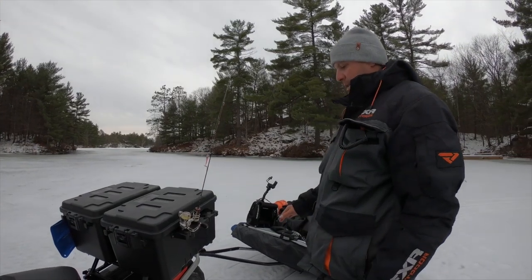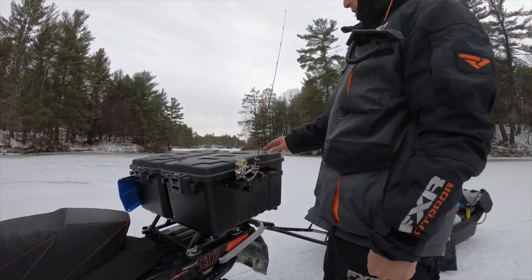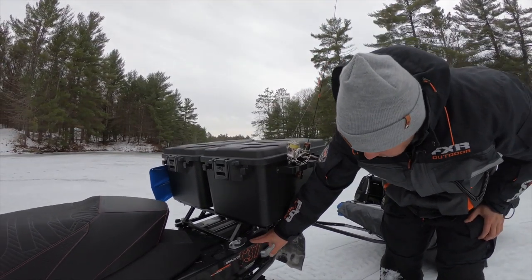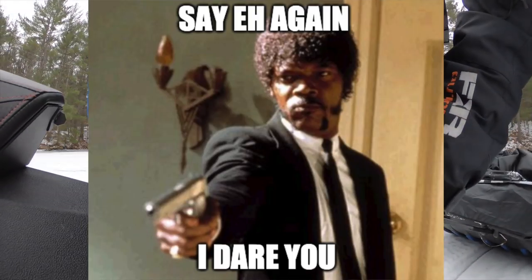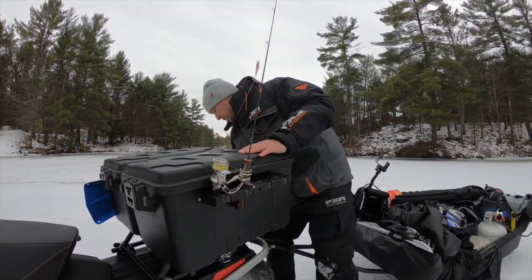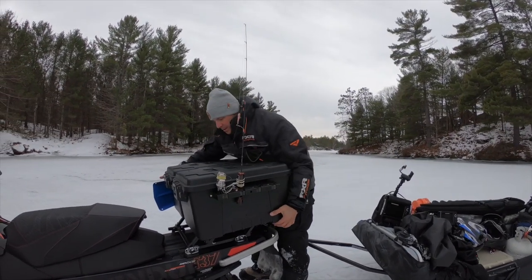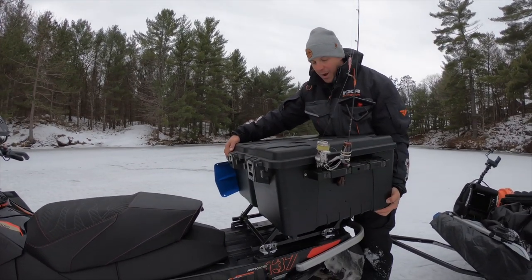It's a 137-inch long track. I use the link kit that comes standard from Bombardier — you can also buy it separately. I can just unclip it like this and take it off if I want to go trail riding or if I don't need the carrying case.